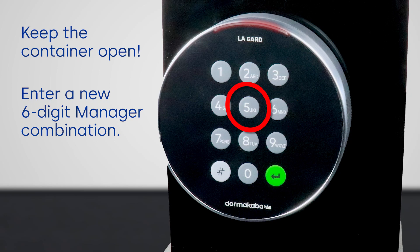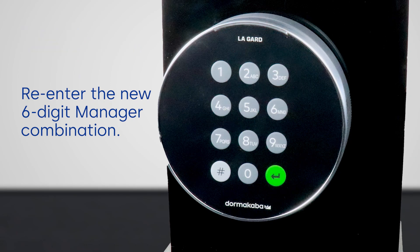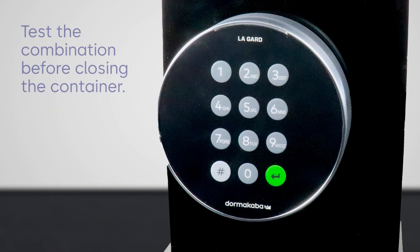Now enter your new manager combination and re-enter the manager combination to confirm, and the LED will turn off. Make sure to test the combination before closing the container door.